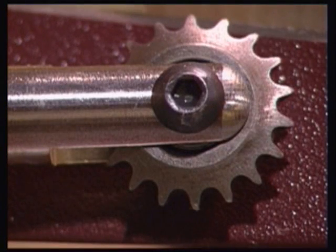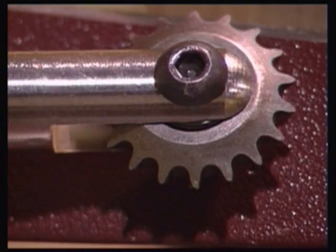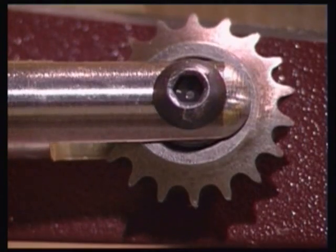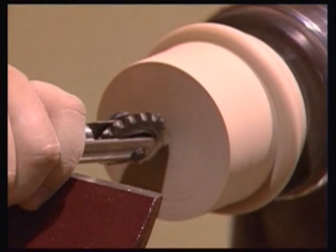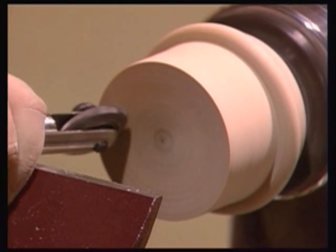This tool is supplied with a texturing cutter. This comprises a wheel accurately made from top quality tool steel which has a bearing recessed into its centre. This means that the wheel, once placed against the rotating work, is free to spin.